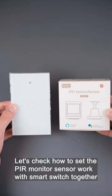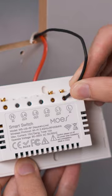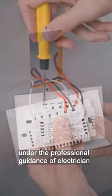Let's check how to set the PIR monitor sensor to work with a smart switch together. Please connect the neutral wire, live wire, and light wire under the professional guidance of an electrician.